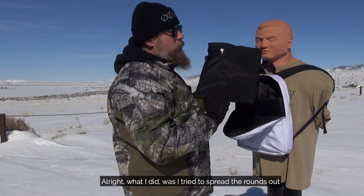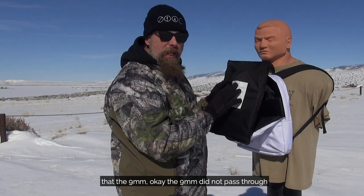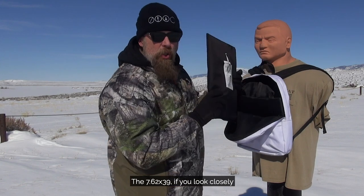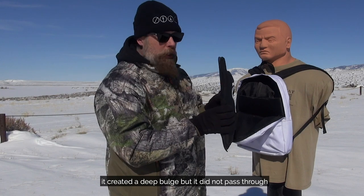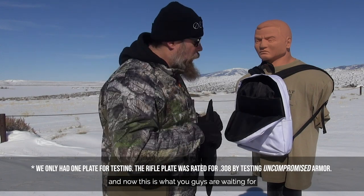I tried to spread the rounds out, and what I found was that the nine millimeter did not pass through. The 5.56 did not pass through. The 7.62x39, if you look closely, created a deep bulge but did not pass through. The last one was the .308 full metal jacket, and that's what you guys are waiting for.